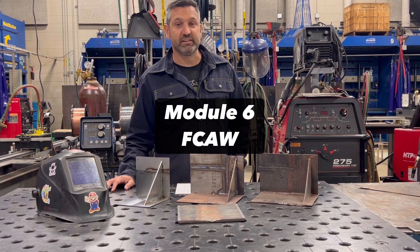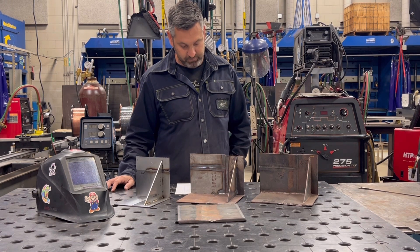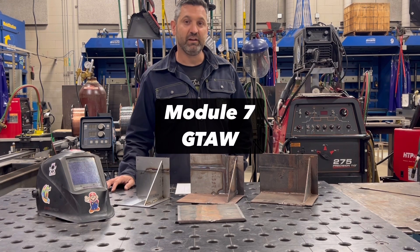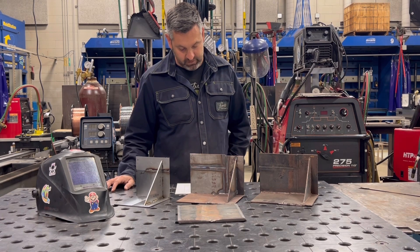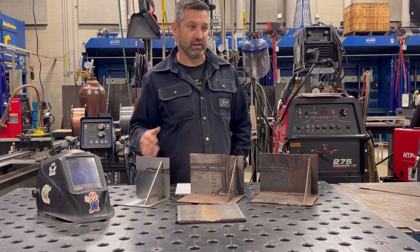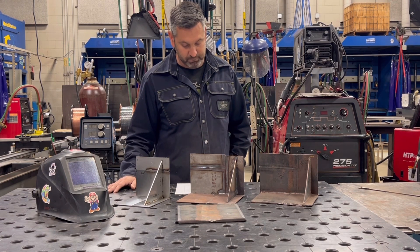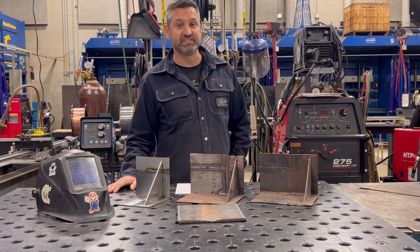Module 6 is FCAW, Flux Core Arc Welding. Module 7 is GTAW, Gas Tungsten Arc Welding, commonly referred to as TIG, Tungsten Inert Gas. Module 8 is Thermal Cutting Processes, such as Oxy-Acetylene Cutting, Carbon Arc Gouging, and Plasma Arc Cutting. Module 9 is Welding Inspection and Testing.